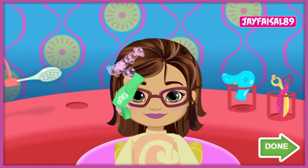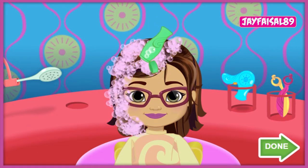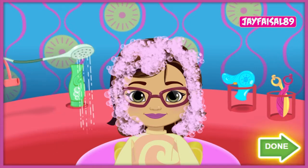Then drag it back and forth over our friend's hair to help shampoo, rinse, blow dry, or trim it. Super styling. Click anywhere to put the styling tool back. When you're done, click on the green done button to move on to styling.